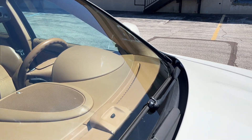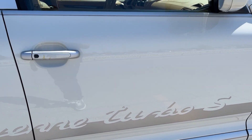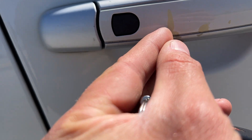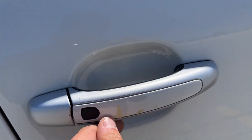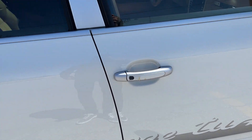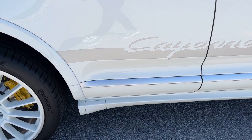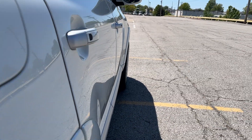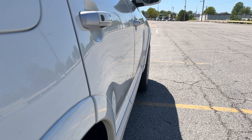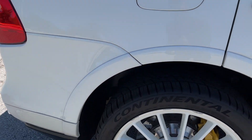These white wheels are awesome. There's a little bit of rash here, and then it looks like a little bit down here as well. Tires are Continental Extreme Contact. Let me find the date code — 2021. So fairly new tires here, lots of tread life left. I'm going to estimate about 90% tread life.